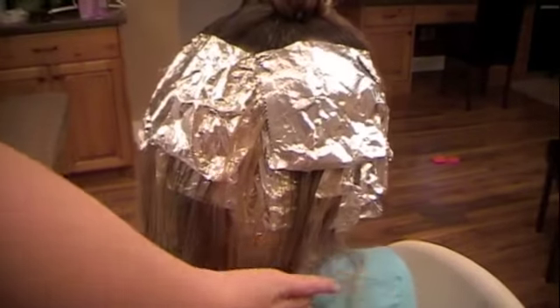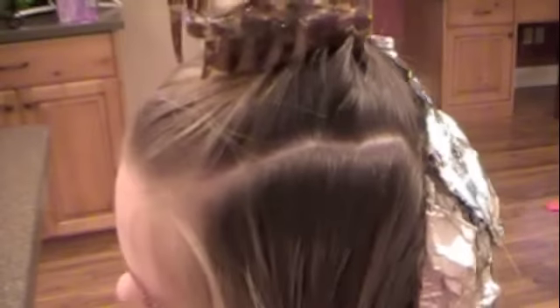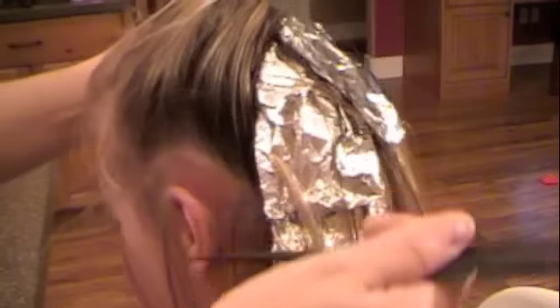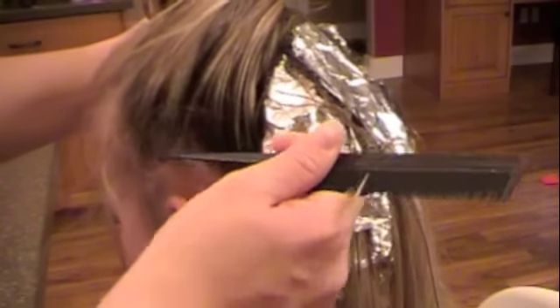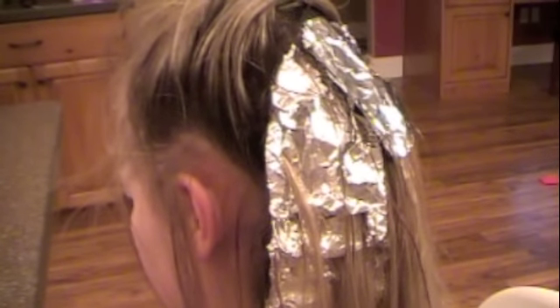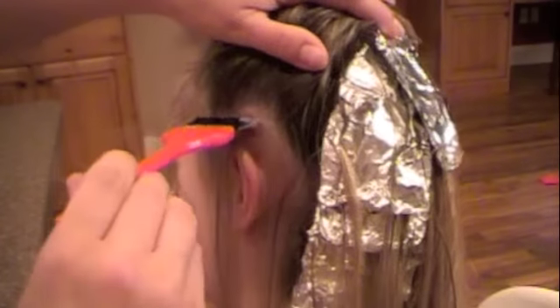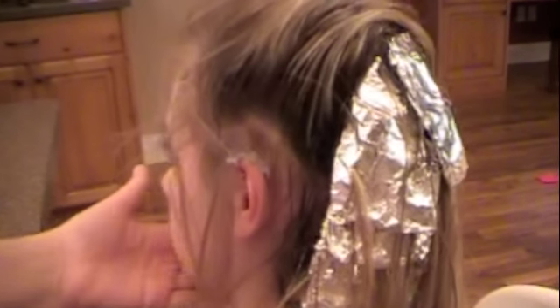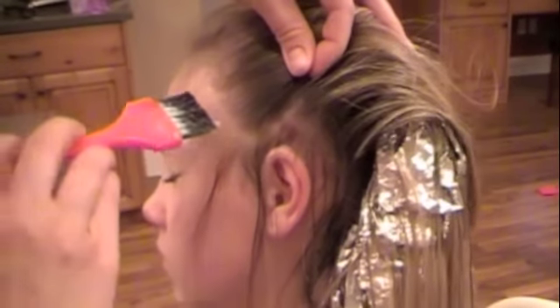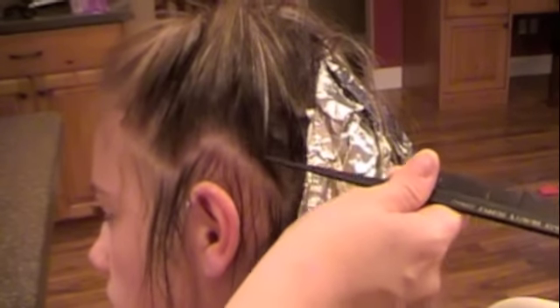I've gone ahead and done the back section and the right side because if I did this in real time the video would take way too long. But we will start over on this side to give you the idea of how to do it. Lift up all of the hair and always leave the hair around the face, at the neckline, and above the ears its natural shade. Then get conditioner and paint it onto that strand you've left out because the conditioner will stop the dye from bleeding through. So even if you don't have your tinfoil sealed down as tightly as you wished, the conditioner will be a nice barrier.